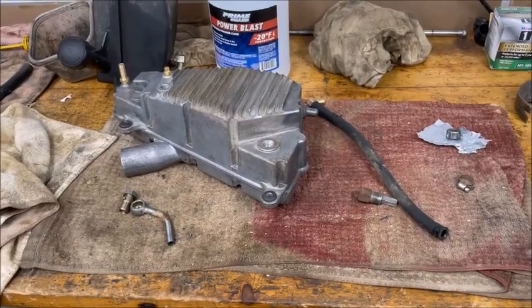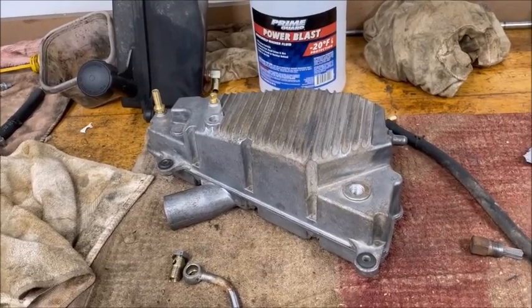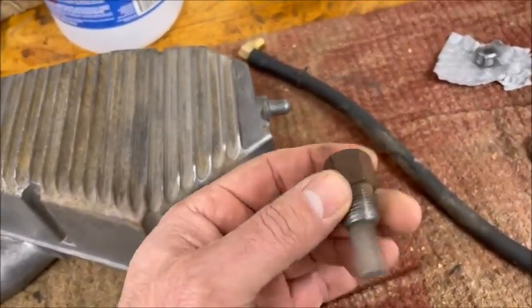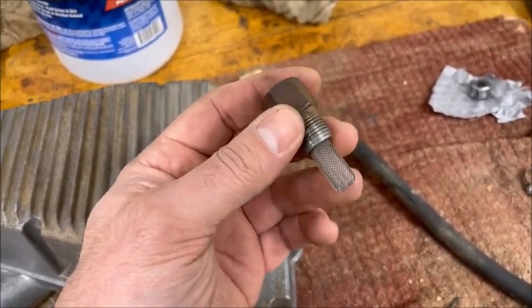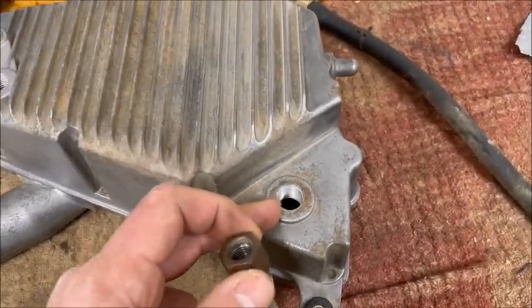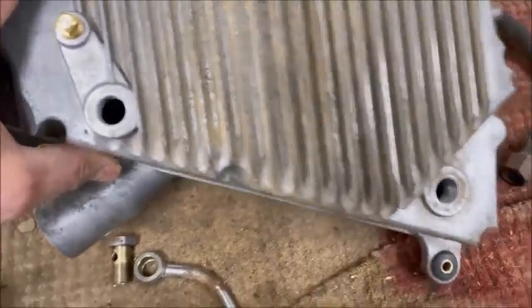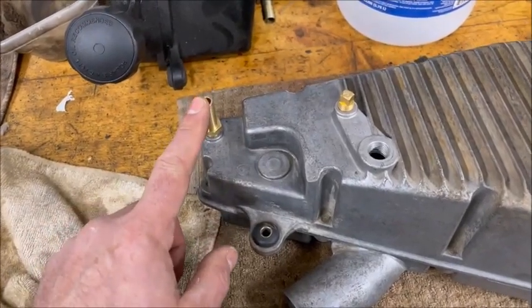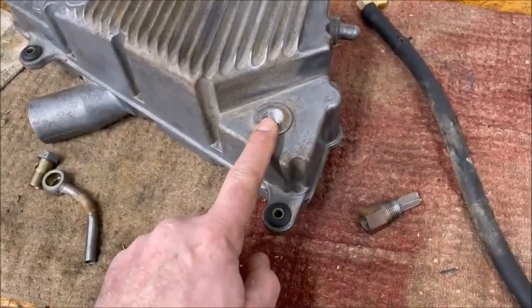Quick update — I finally got my fittings. I did a little more cleaning on the tank and took this fitting out. It turns out there was a small filter screen on it that had deteriorated, and there were all sorts of crumbs inside the tank. I managed to clean it out with gasoline, rinsed it, and now it's nice and clean inside — I can see with a flashlight it's a lot cleaner. Now for the fittings — here's what I got for the return and the feed for the oil back to the engine.